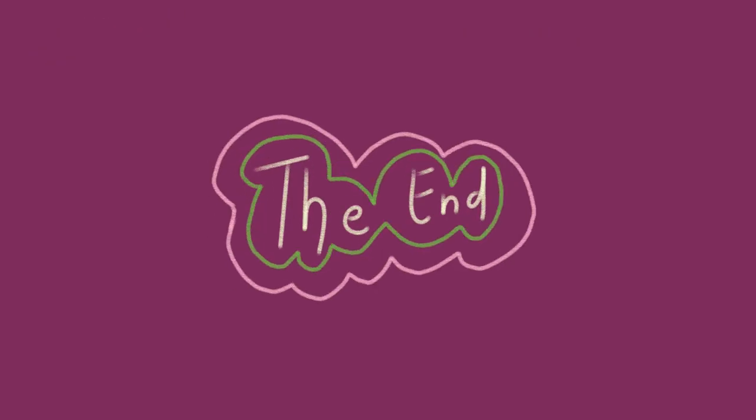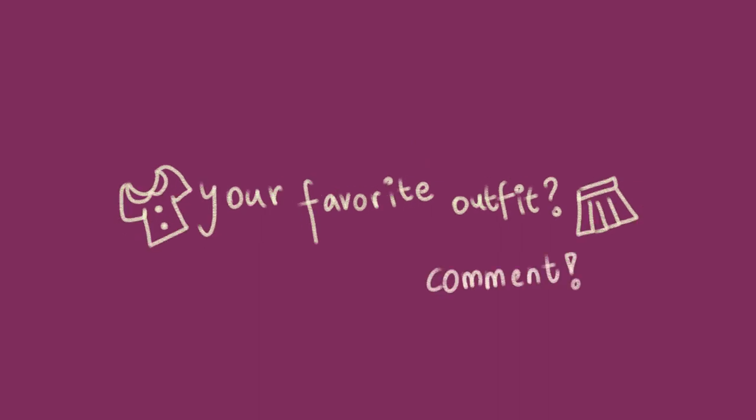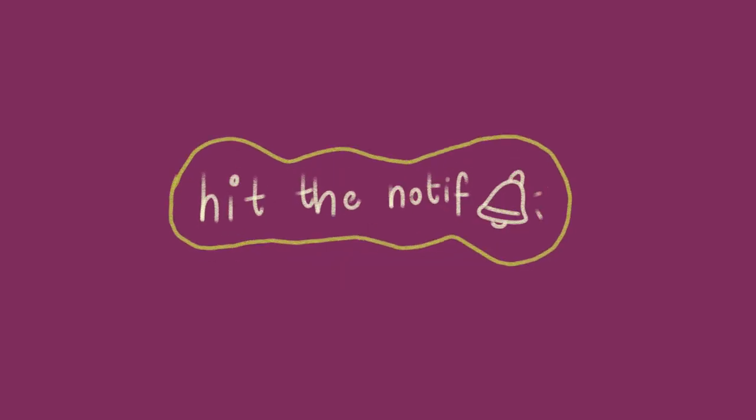With that being said, we've come to the end of our video. Let us know which outfit was your favorite in the comment section below. Don't forget to like this video and subscribe to see us doing things. Also, hit that notification button to get notified whenever we upload. See you next time!